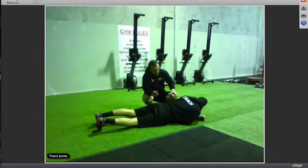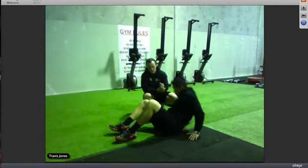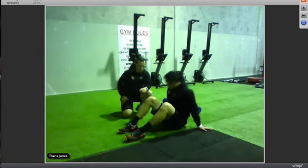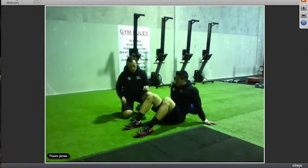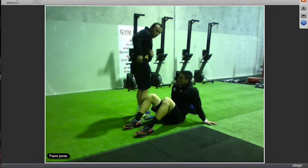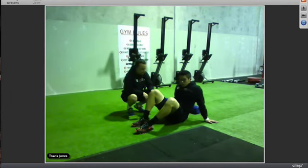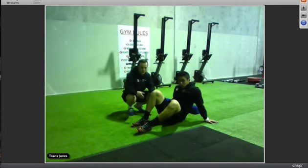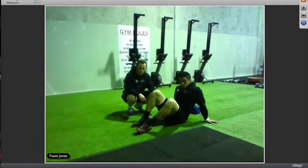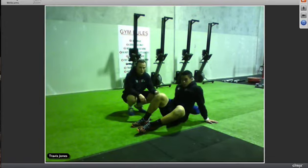Once you've done the hip flexors, move on to the glutes with the ball. Sometimes the foam roller can't get into all the smaller places in the glutes, so the ball lets you put more pressure through each spot. Try to get towards the top of the glute, going across and then down towards the bottom. Put as much weight as possible through the ball using your arms and feet, rolling back and forth until you find a sore spot, then hold there for five to ten seconds.